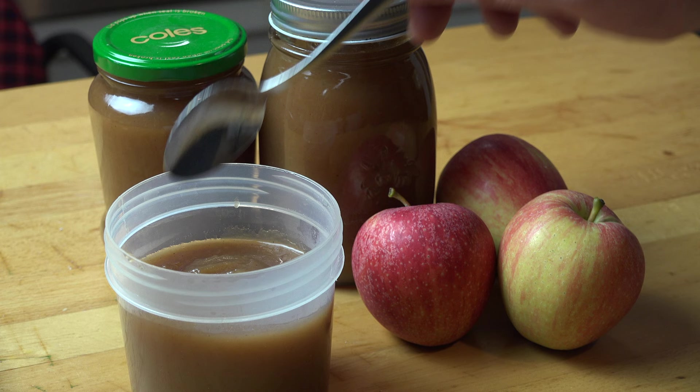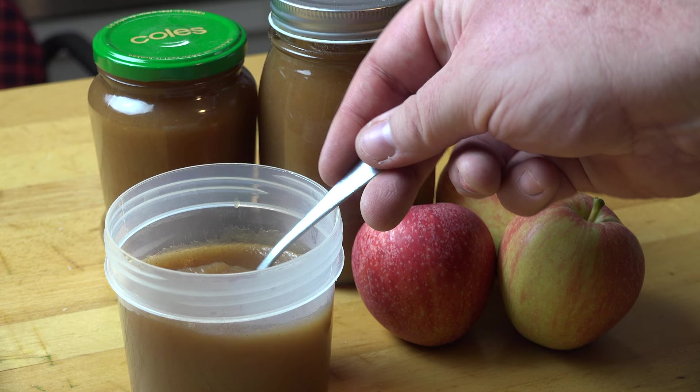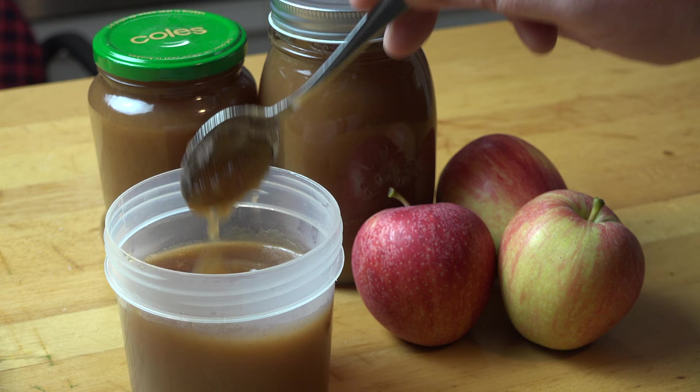You can spoon the apple butter over your favourite ice cream, put it over cake or baked puddings, dollop it on your favourite scones or pancakes, use it for spreading on toast or sandwiches, or just enjoy a sneaky little spoonful as you're passing — absolutely delicious.